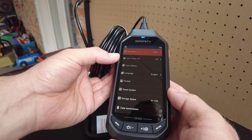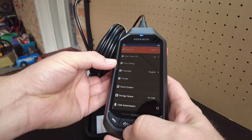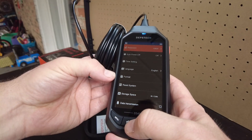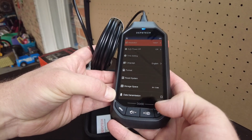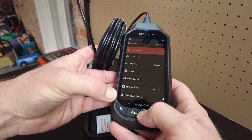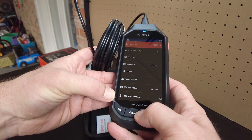1080p resolution. Auto power off. Time setting, language, format, reset system, data transmission, version. Interesting.